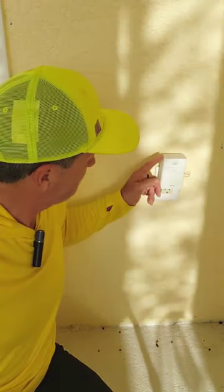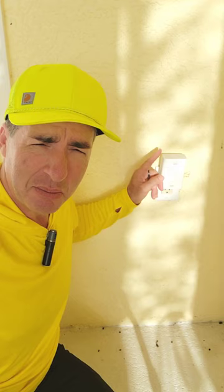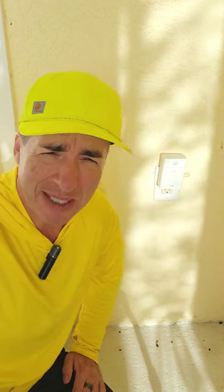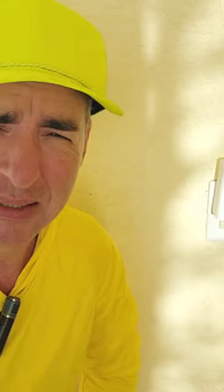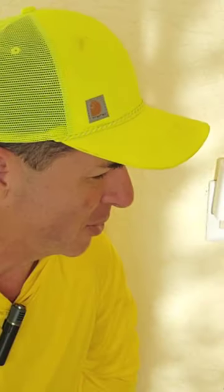Now, if you do purchase the motion detector and you want to use it but you don't have an Echo Flex, these motion detectors can still work if you have a hub. My system — I don't have a hub because I don't need one. My Amazon platform app is the hub, so I've got all my routines and everything set up through that, which is really cool.